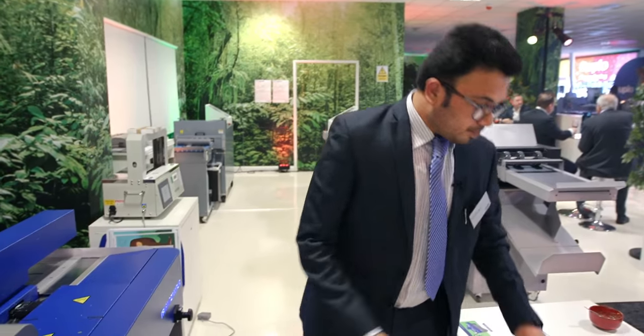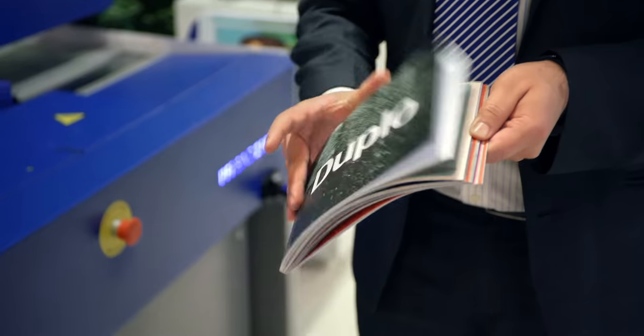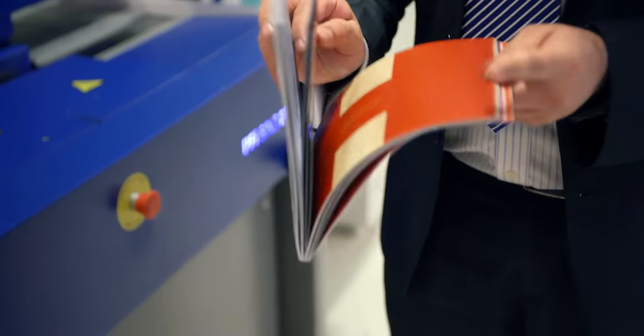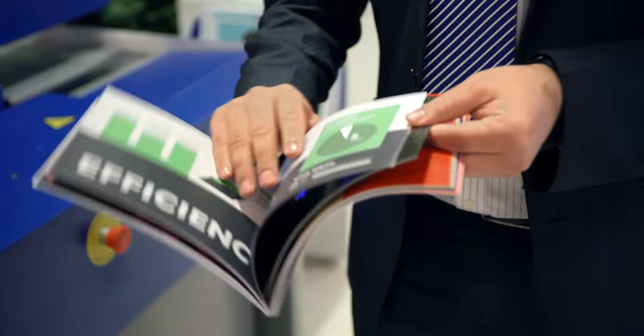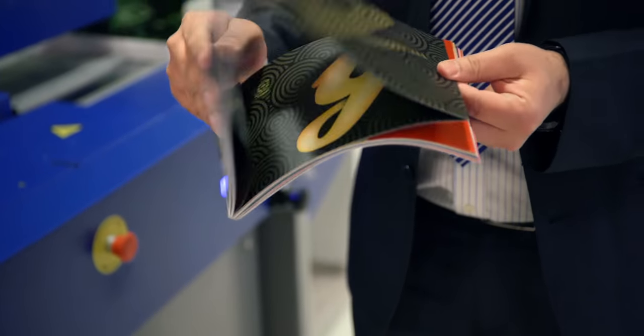Lastly, I would just like to show you a book that we did on the 2100. You can almost bind anything which is up to 350 GSM — from plastic, carton, foil, thick 350 GSM to X-ray material, anything and everything. It is the simplest PUR machine available. You don't need expert skills to run this machine.